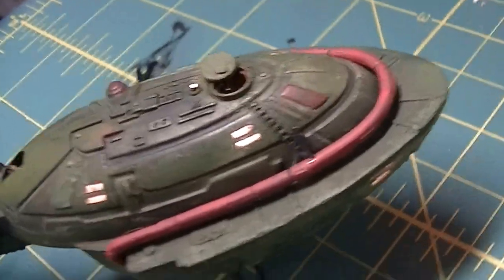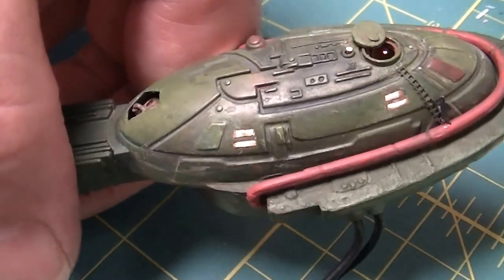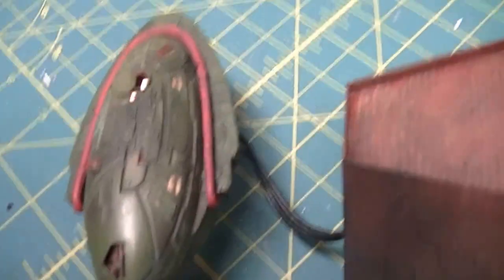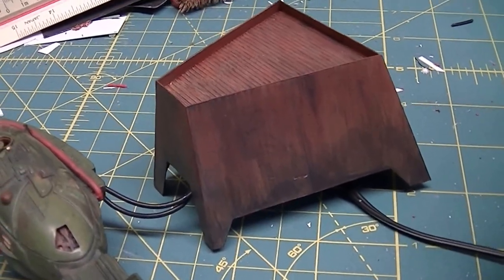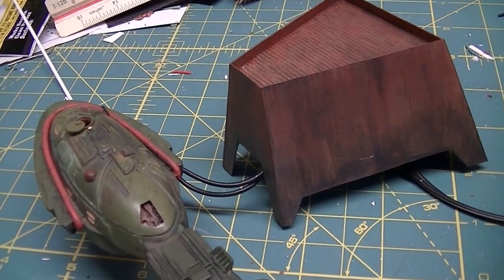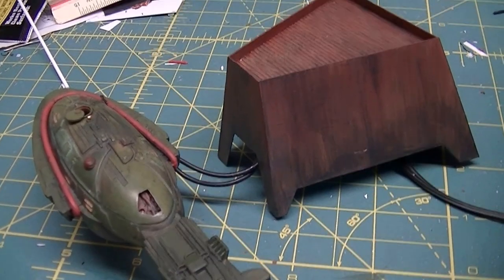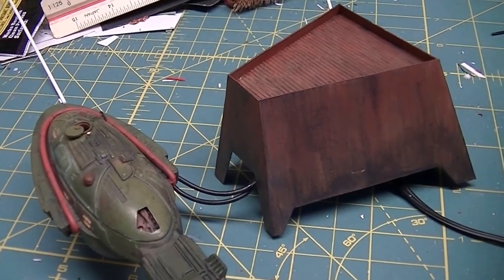I really have no idea what these two little things here are on the side of the command pod, but I decided that they can hook conduits up to it when the ship's on the ground, and they run to this little outbuilding I scratch-built just to hide my electronics that are on the outside. This thing normally sits on a mirror, and I didn't have a base built to hide the electronics - just the mirror - so I hid them in there.